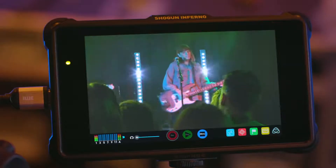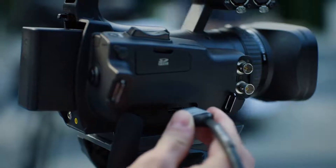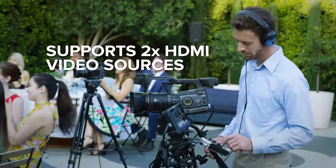The V02HD has 14 visual effects that can be applied in real time with adjustable parameters to fine-tune results. In the age of limited crew, budget, and tight deadlines, the V02HD is an ideal single-person production tool.